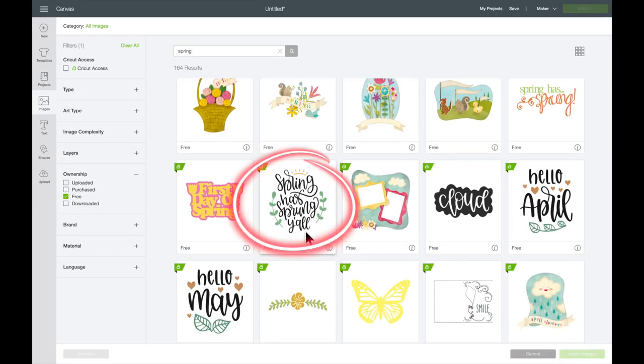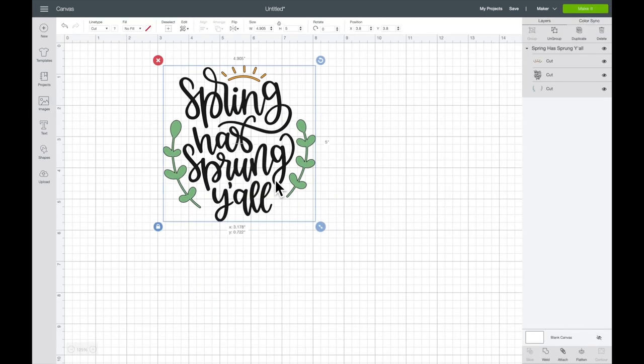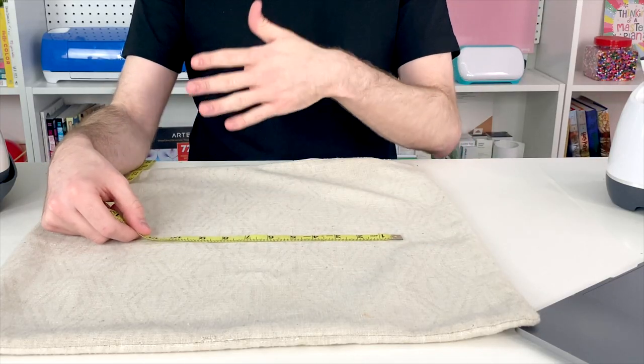I'm going to use this image right here — "Spring Has Sprung Y'all" — just because personally I like it. I select it by clicking on it and then come down to the bottom right-hand corner and select Insert Images. Now I just need to figure out how big to make the image. This pillowcase is about 20 inches by 20 inches, and the image is about as wide as it is tall, so something about 11 inches wide by 11 to 12 inches tall should look good.